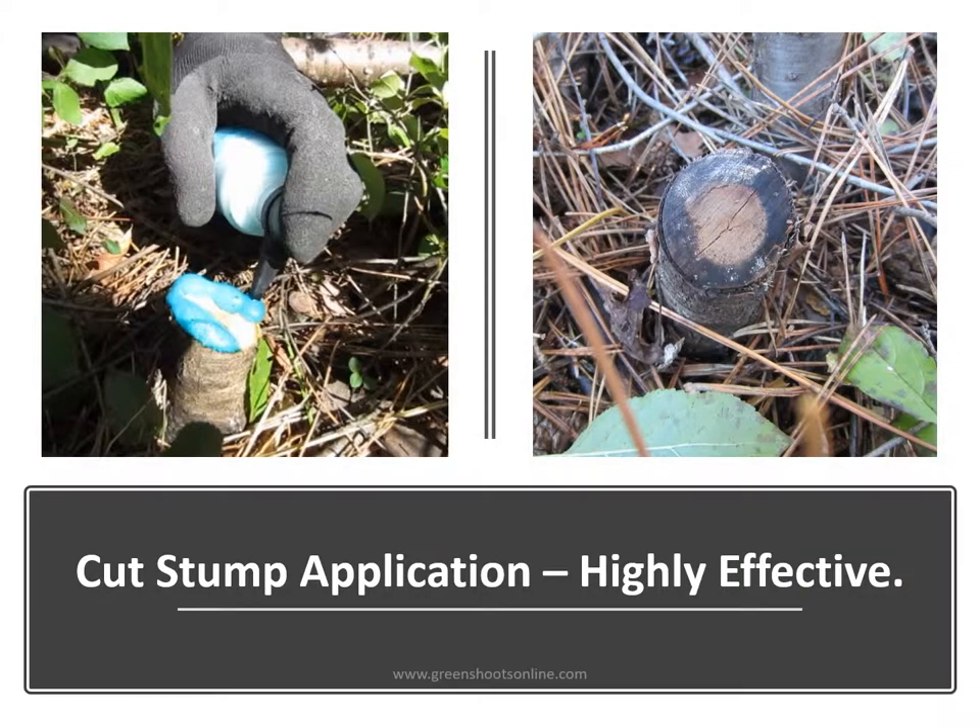Foam herbicide works excellent for cut stump applications as shown here. Foam is being applied to the cambium of a buckthorn stump, and shown at right about a year later you have a complete kill with no re-sprouts from the stump.